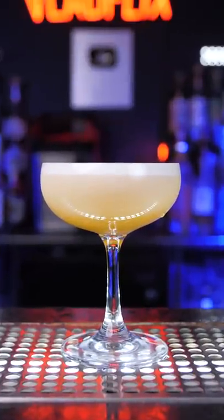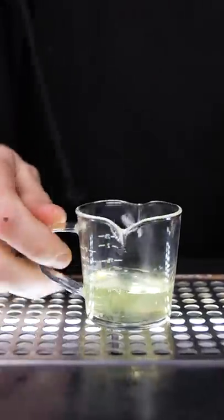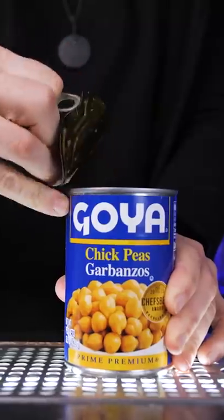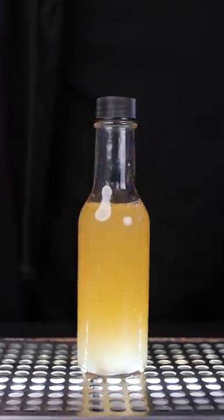When you see this perfect thick creamy head on the sour cocktail, it was probably achieved by using an egg white. But if you are vegan, allergic to eggs, or just don't like the taste of them in your drink, then you can use aquafaba. The only inconvenience is that it can be kept in the refrigerator for only 5 to 7 days once opened.